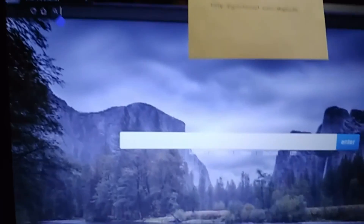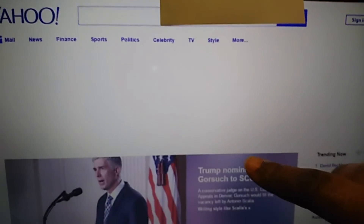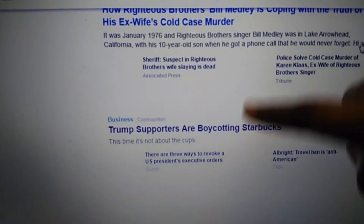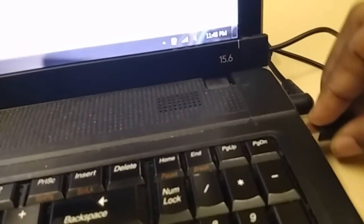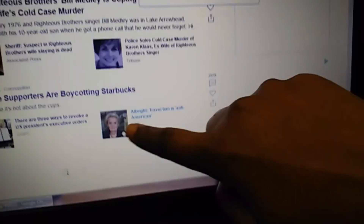I'm going to pull up a Yahoo News article real quick. As you can see, I'm able to swipe as if I'm on a tablet. Now I'm going to show you me trying to do that without the AirBar — not going anywhere because my screen is no longer a touchscreen. I'm going to plug the AirBar back in — there we go, and it's back to touchscreen.